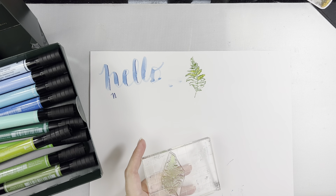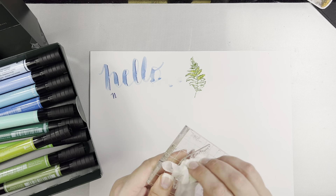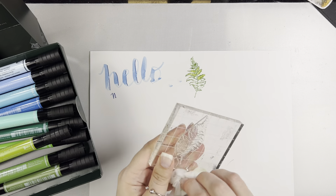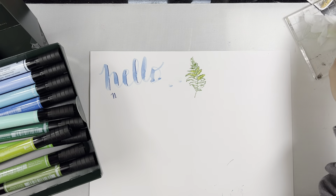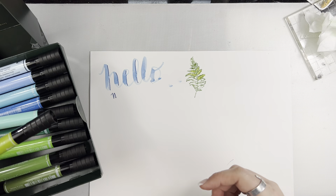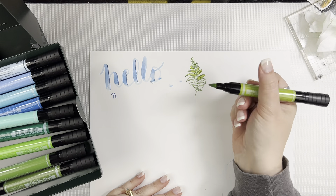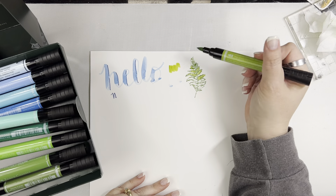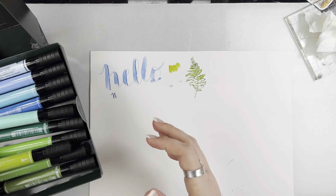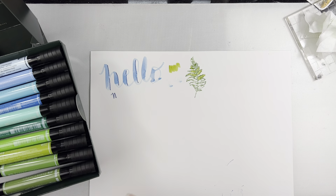It cleans off your stamps really easily — I'm just going to use a baby wipe here. You don't want it to mix in with your other things, but it cleans off perfectly fine. Also, if you are mixing your colors and say you got a darker color on your marker nib, one of the things you can do is just scribble it off and that darker ink will clean off the nib just fine and won't cause any damage.